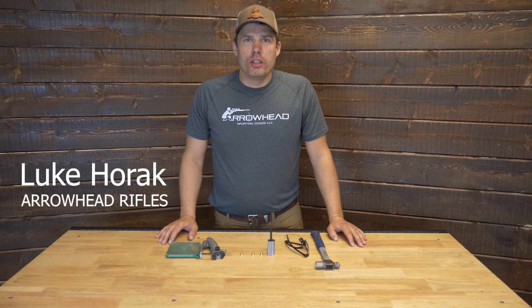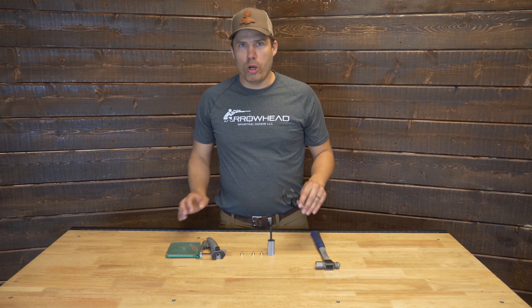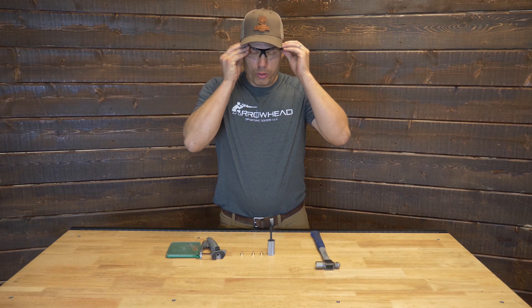Hi, I'm Luke with Arrowhead Rifles. Today I'm going to do a quick video on how to prime and deprime our large rifle magnum primer modules. To start with, we'll always wear safety glasses when we're working with primers.